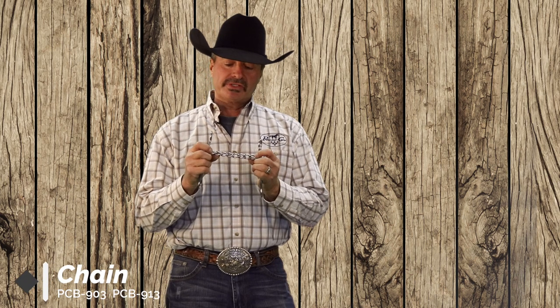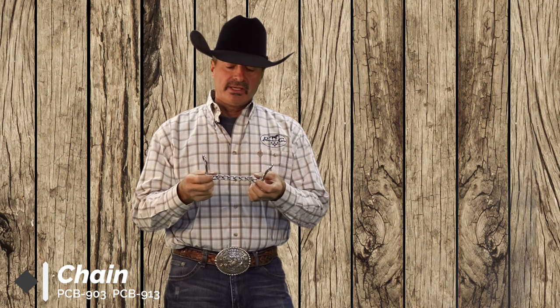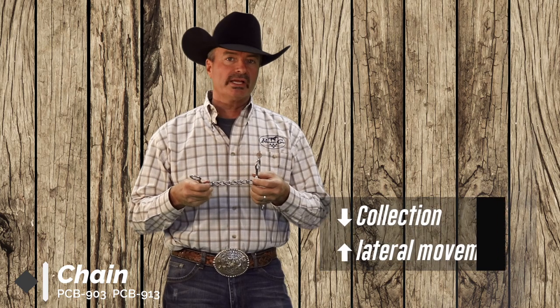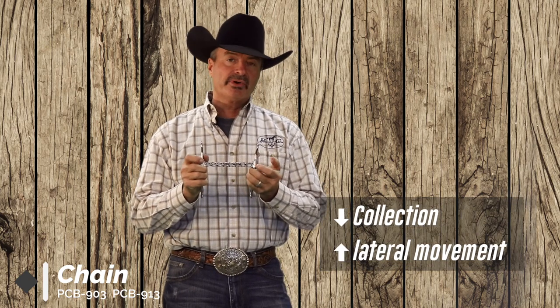This is our chain bit. We've used a little smaller diameter chain, so it is a little bit more aggressive. Not a whole lot of collection to this bit, but you have a whole lot of lateral. A lot of flex, a lot of bend. Pretty kind, pretty mild.